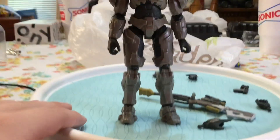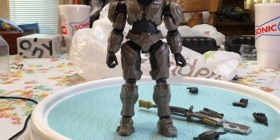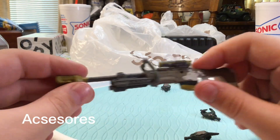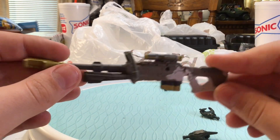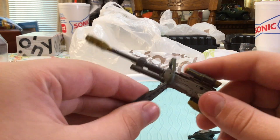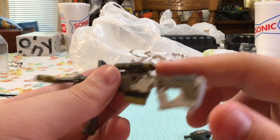She stands fairly well — I really had no problem standing her up, that's good. Let's take a look at the sniper rifle. The sniper rifle comes with these little things — key chains down here or whatever you want to call it. I think it's like something for the sights to go through.